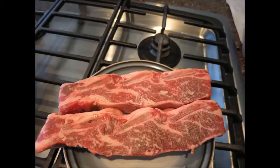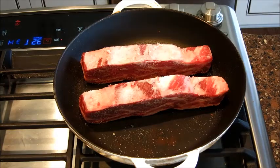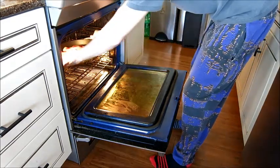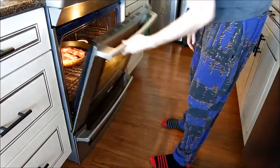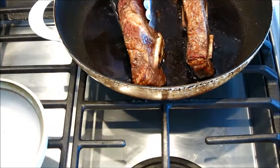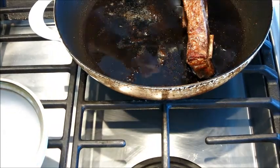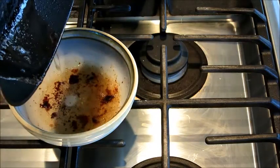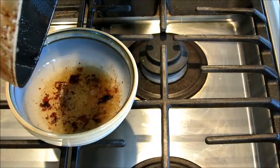To start off, preheat your oven to 400 degrees. Salt and pepper your short ribs, put them bone side down, and throw them in. After 45 minutes, we're going to take these out so we can pour off the grease. We're going to then return the short ribs to the pan and put them back in the oven for another 15 minutes.